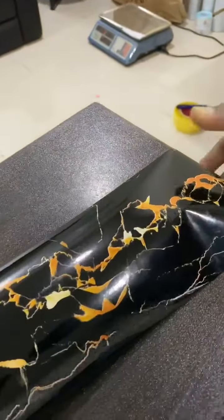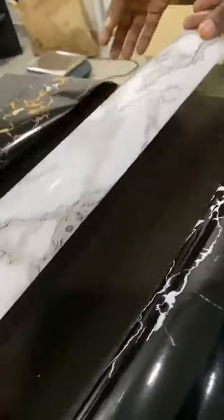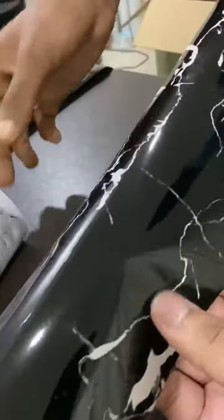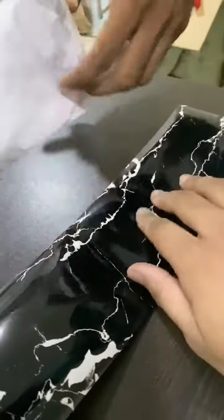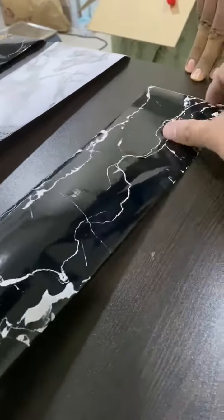This is waterproof too. But in the bathroom, you can use constant water and it will hold up with the glue system.